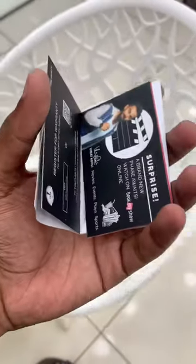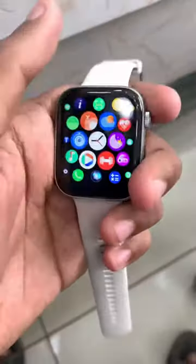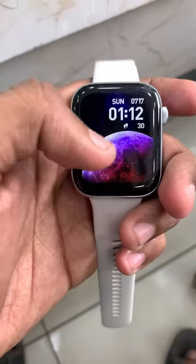This includes a one-year warranty card plus the user manual — not in the box. This is a magnetic type charger. It is a spin-out, so you can charge it.